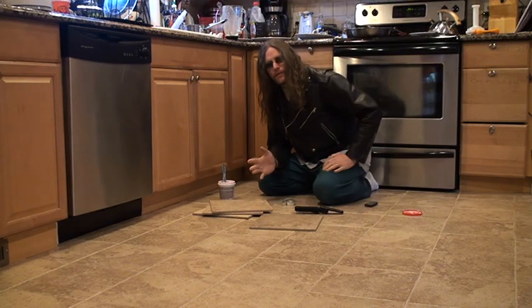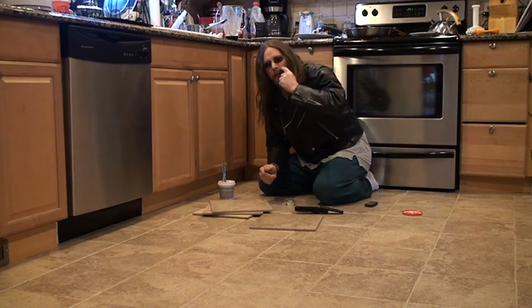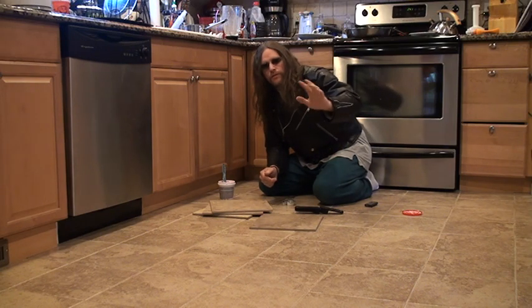So I put down the ceramic floor myself. It's very easy. You want to listen to all the experts, they're going to drive you crazy. The experts tell you you have to rip up the old existing floor, you have to put down plywood, you have to do all this stuff.